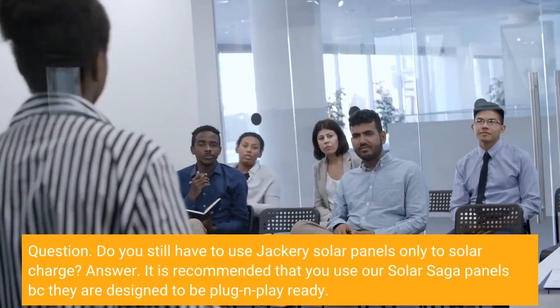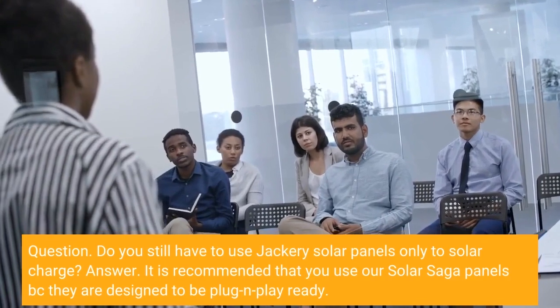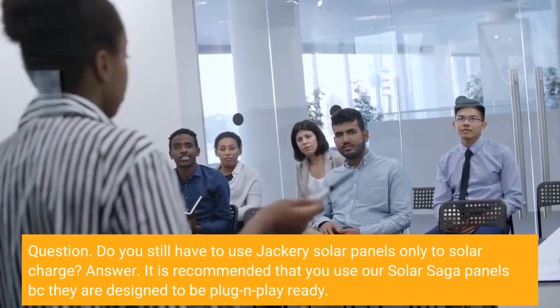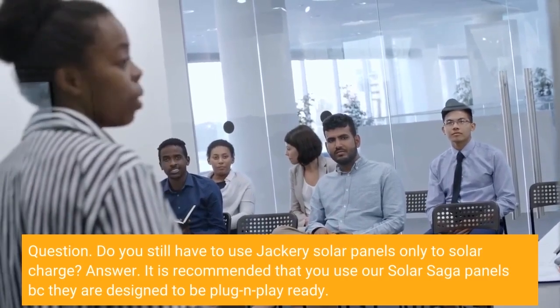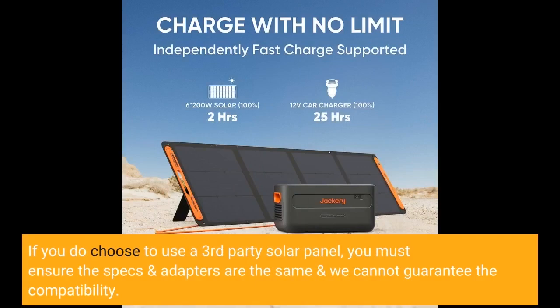Question: Do you still have to use Jackery solar panels only to solar charge? Answer: It is recommended that you use our SolarSaga panels because they are designed to be plug-and-play ready. If you do choose to use a third-party solar panel, you must ensure the specs and adapters are the same, and we cannot guarantee the compatibility.